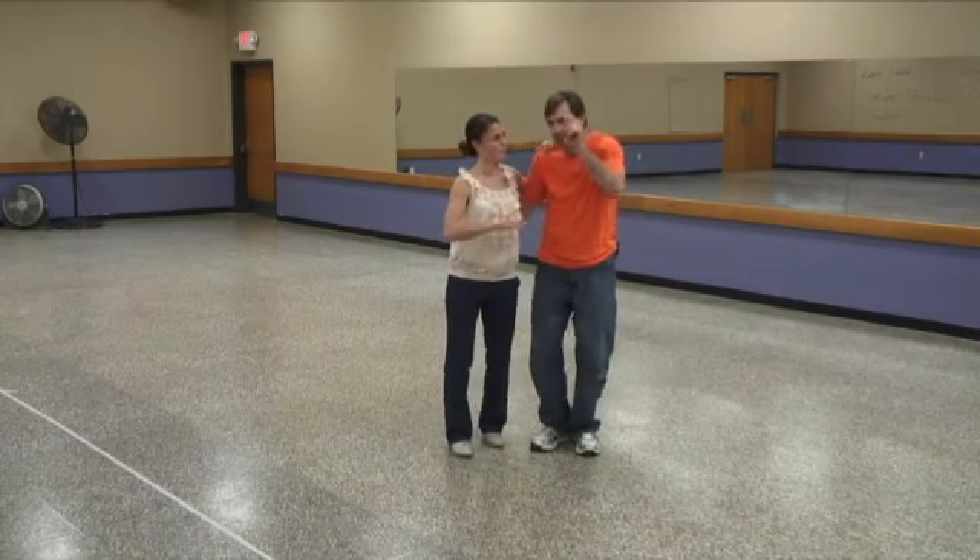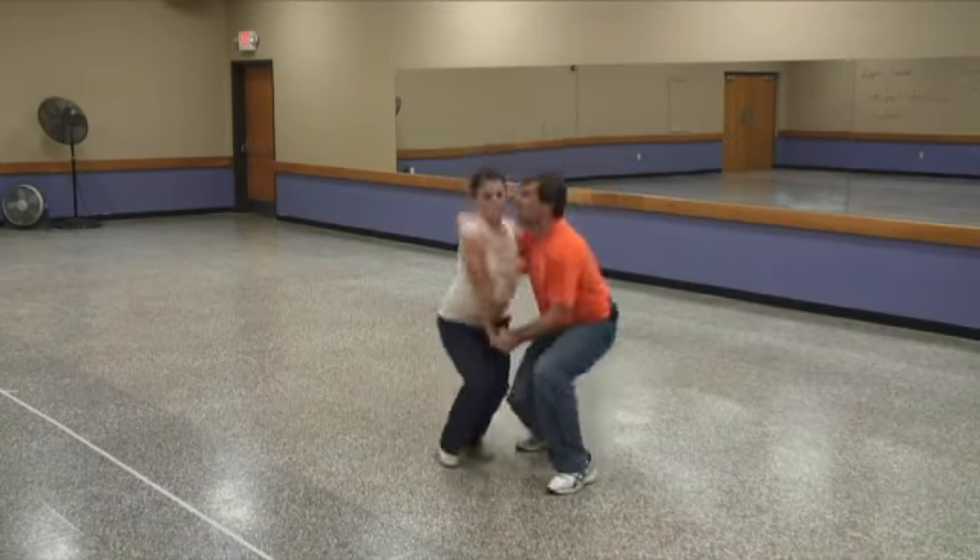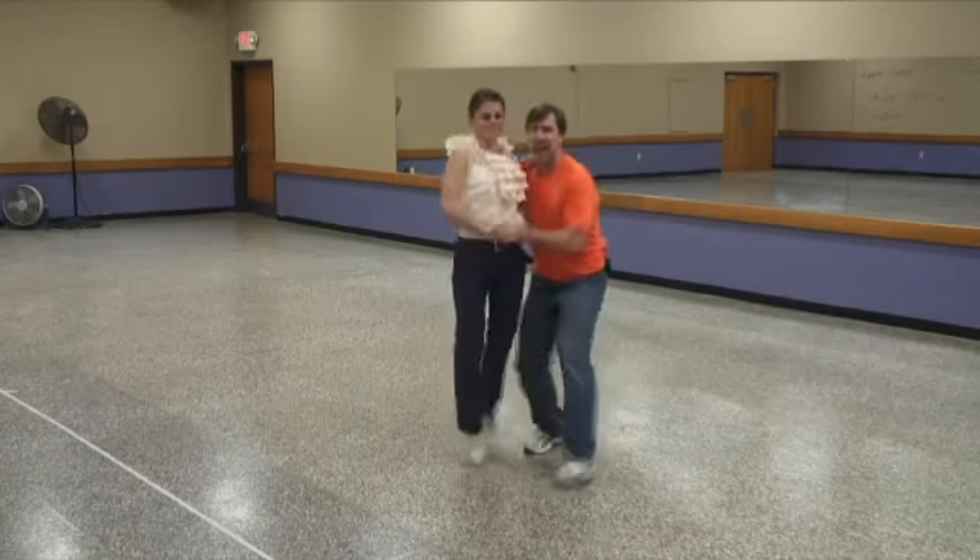Let's do it one last time — we'll add a little speed to it. Step, step, rock, step, down, up, down, and rock step.